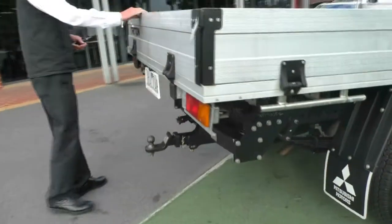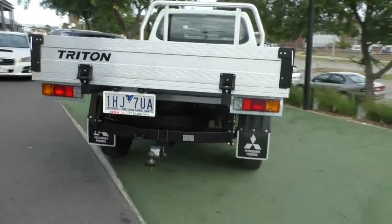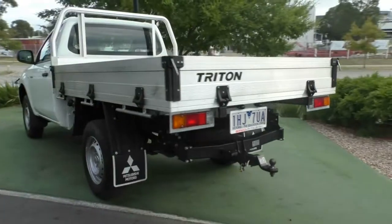Not a lot of use out of this car, so the tray appears pretty much as new. It also has a factory tow bar, so it is under warranty being a genuine tow bar, and it gives us the ability to tow 1.8 tonne.